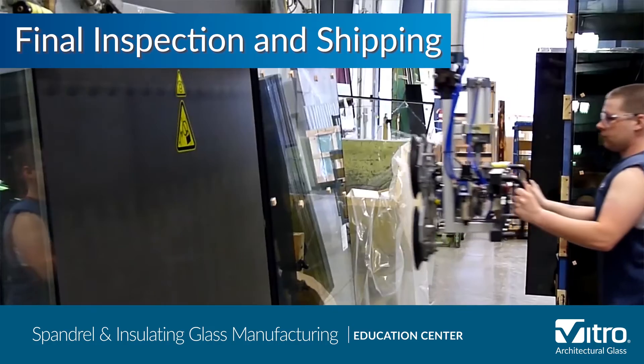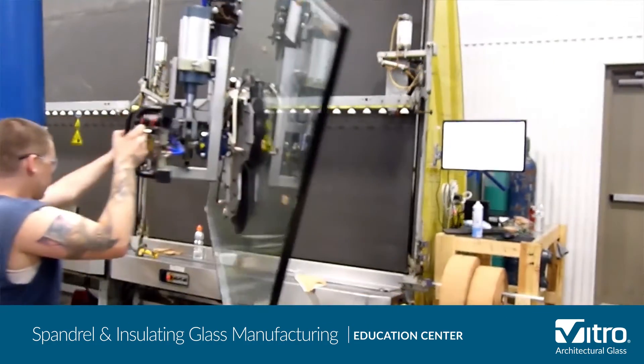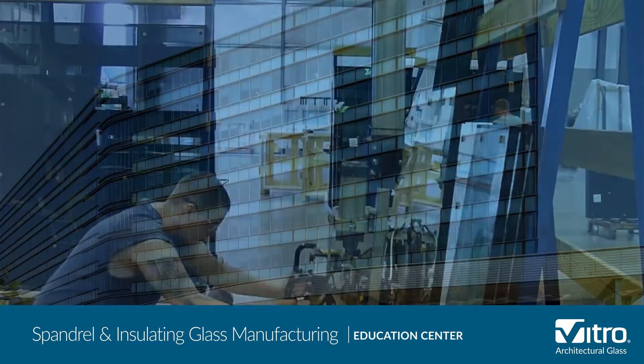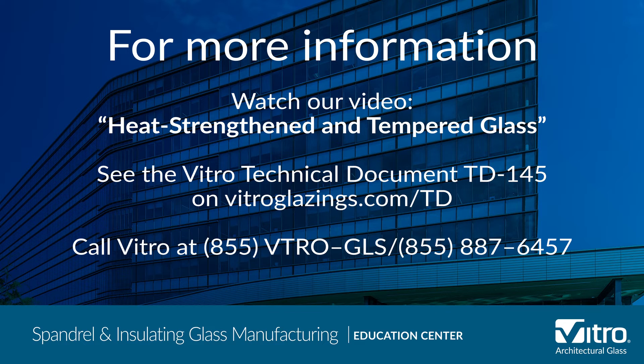We hope you've enjoyed learning about how spandrel glass and insulating glass units are manufactured. For complete technical information on spandrel glass, please review TD-145 Spandrel Glass Types and Recommendations on vitroglazings.com, or call Vitro at 855-VTRO-GLS or 855-887-6457.